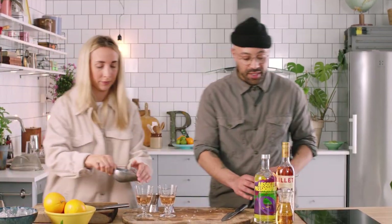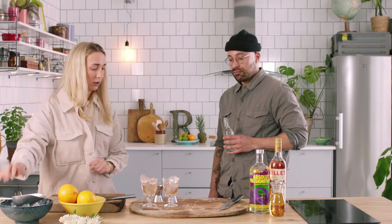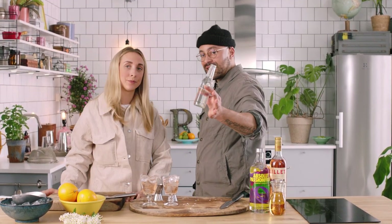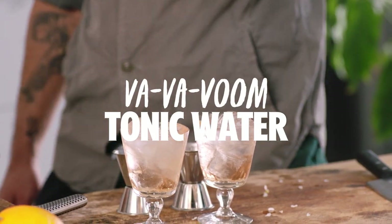This is a pretty good drink so far, guys. Would you ice me up? Thank you. And we want to fill the glass with ice. And then we're just going to take a little bit of tonic water just to give it that splash. Va va voom.